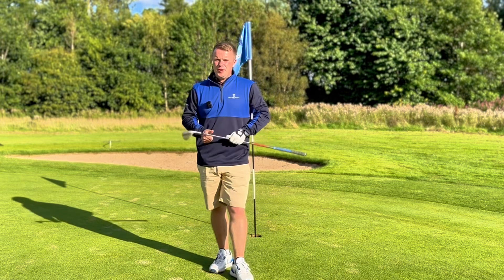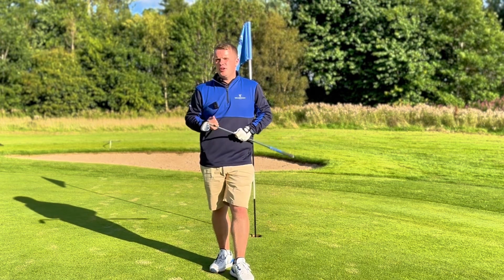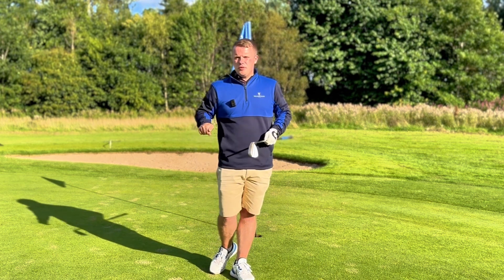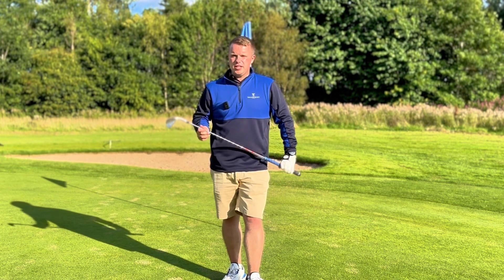If you found this video helpful, give these five tips a try next time you're in a greenside bunker. Like the video, comment down below with how you got on in the bunker, and make sure you subscribe to the channel. Thank you.